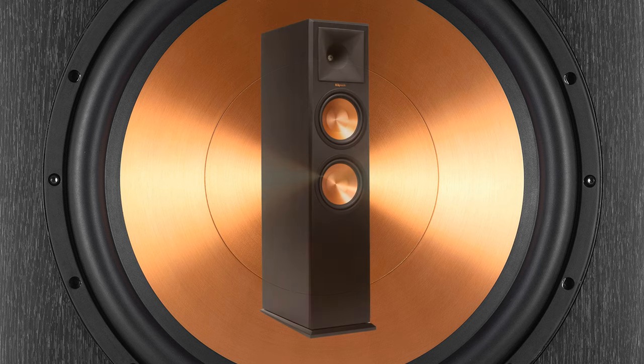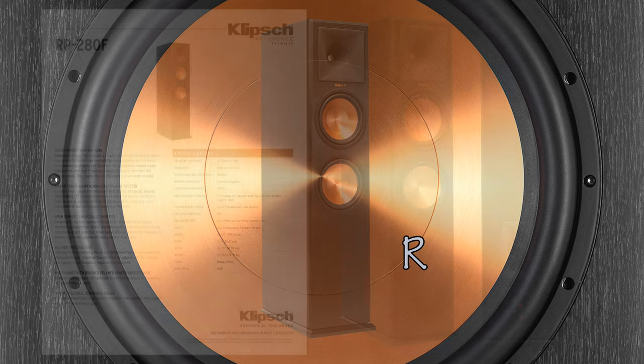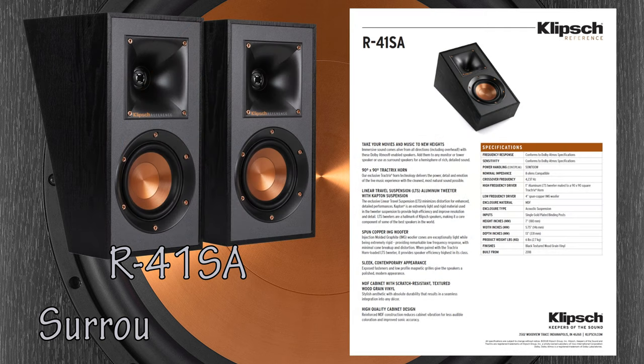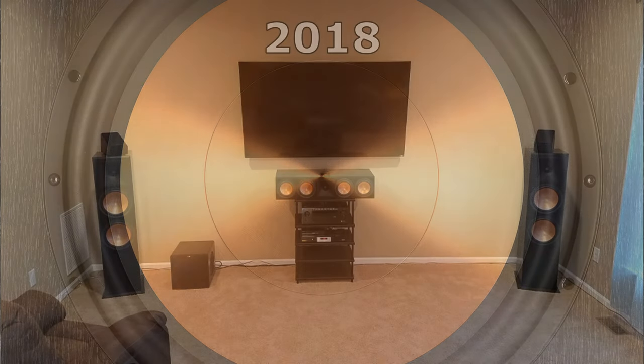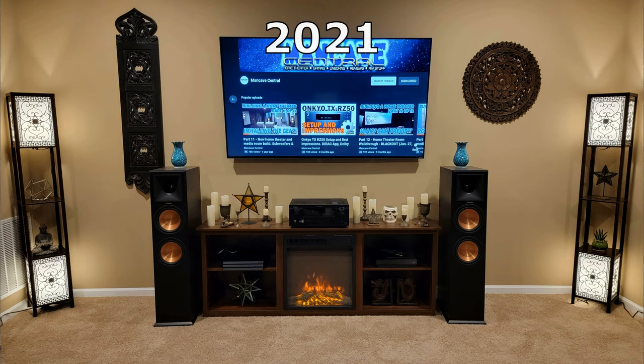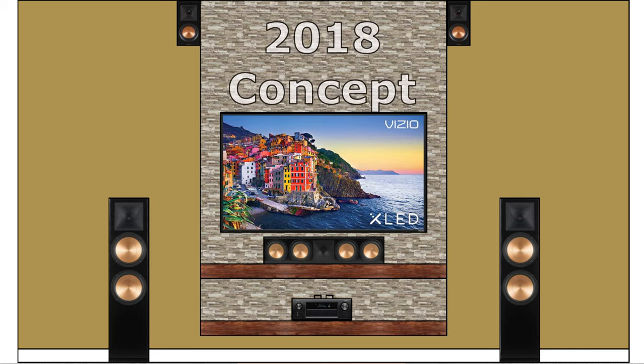Up comes another Klipsch — this time a pair of Reference Premiere RP280F. They look and sound just like the baby brothers of the RF7 Series 3 towers. I also have a pair of R41SA surround speakers still in a box. They were supposed to go in the living room as front height channels, then later switched to rear surround channels. We have yet to decide how to manage the wires since neither of us want to see cables hanging down the wall or running across the floor, so those will sit in a box for another day.